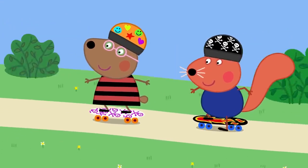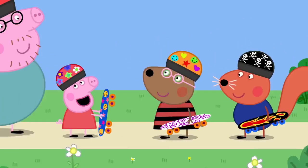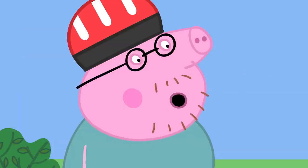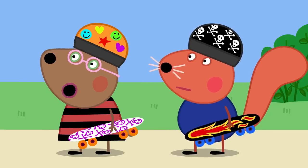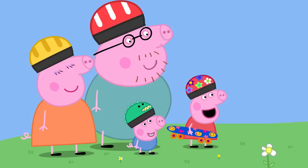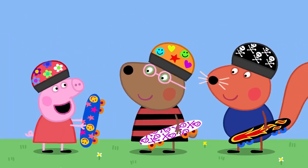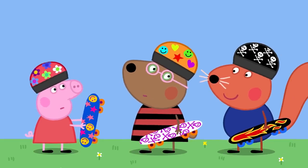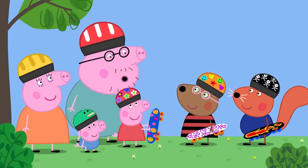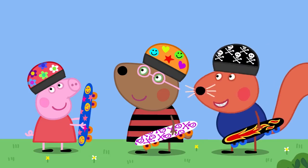They meet Belinda Bear and Simon Squirrel, big children who are good at skateboarding. Peppa tells them her Daddy taught her and he's the best skateboarder in the world. Daddy modestly agrees he's a bit of an expert. Simon and Belinda show off impressive tricks on the ramps. They offer to give Peppa a lesson, as long as she keeps it slow and safe — they'll keep it real cool.